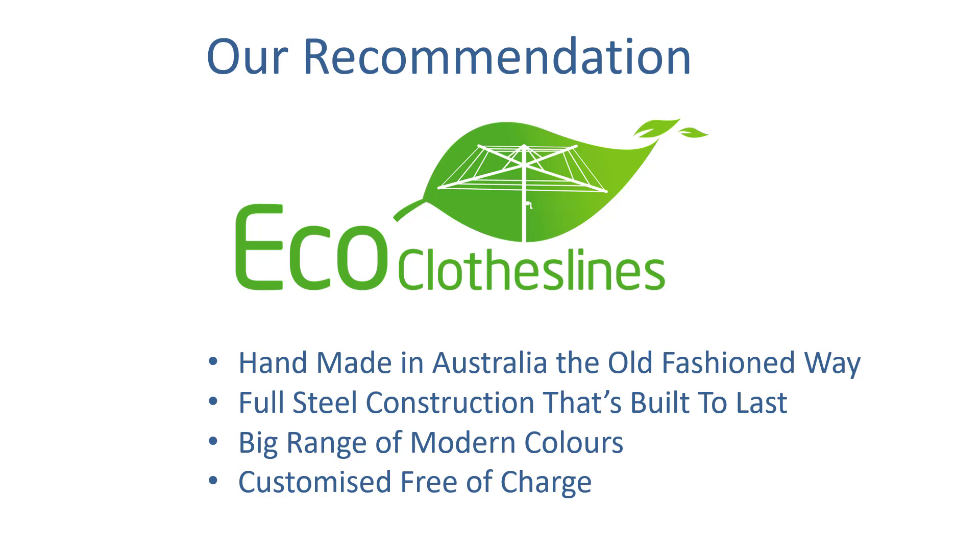The big range of colours is a handy addition for these products, as are any customisations. We can actually modify these units to whatever size you need — so if you had 305cm or 295cm, we can make those clotheslines to those exact sizes for you in the factory at no extra charge.